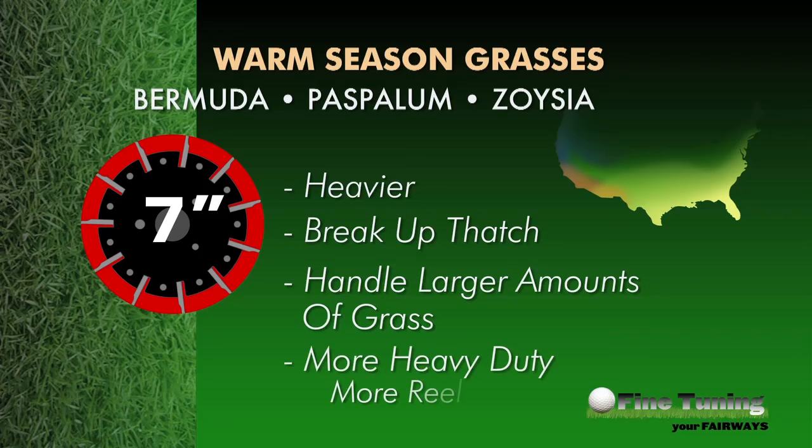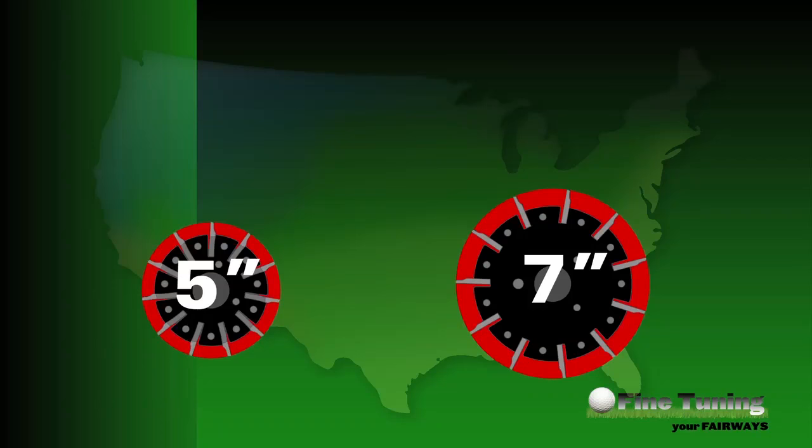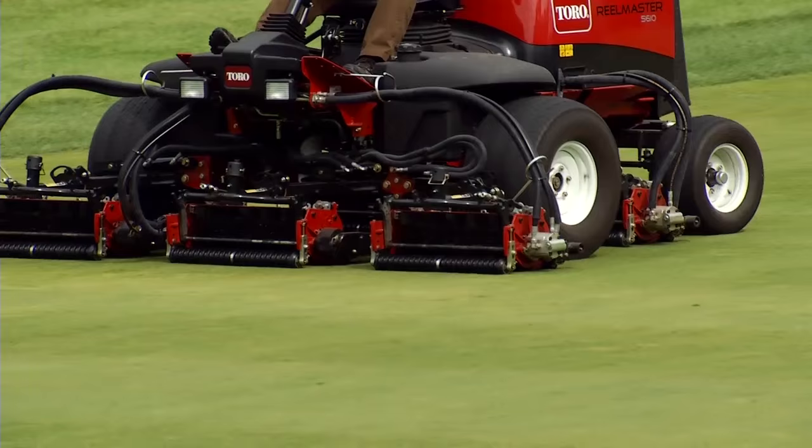Finally, the 7-inch ReelMaster series is more heavy duty, possessing higher reel torque, a crossover relief system, and more splines in the connection between the reel motor and the reel than the 5-inch versions. You can certainly use either type of reel in any grass species, but if you want the right tool for the job, stick with 5-inch reels in cool season grasses and 7-inch reels in warm season grasses.